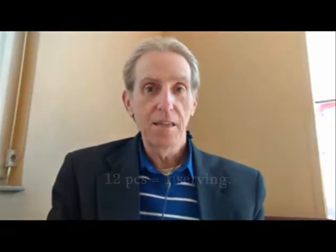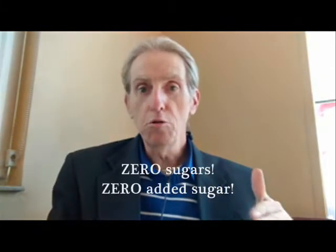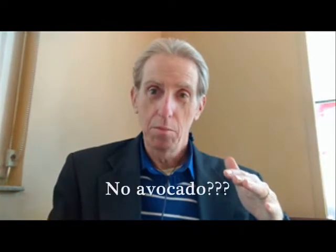It's only 10 servings per container, about 12 pieces for about a one-ounce serving size, and it's 140 calories per serving. There's 220 milligrams of sodium, kind of low, 17 grams of carbohydrates, one gram of dietary fiber, no sugars, no added sugars, two grams of protein, but it has a lot of corn stuff in it. There is no avocado — it's an artificially flavored avocado.